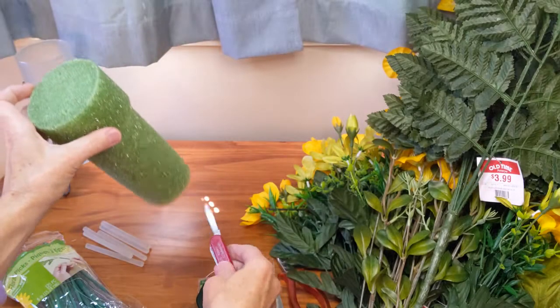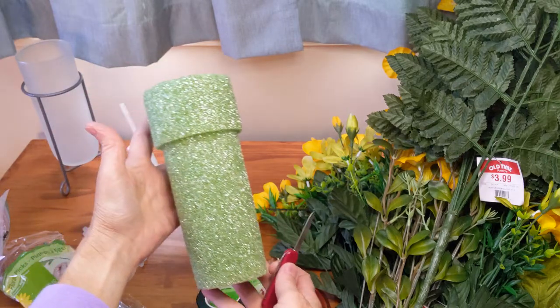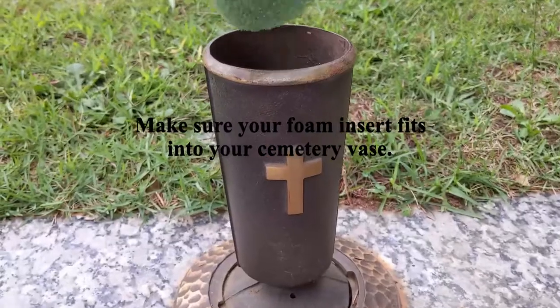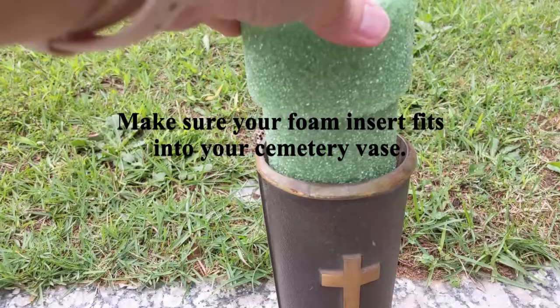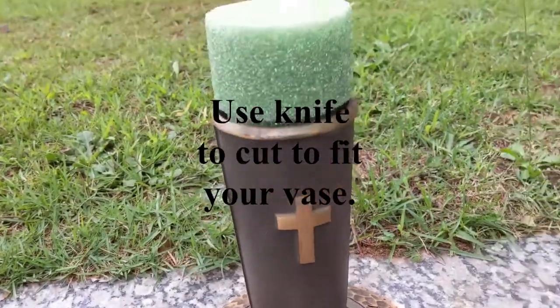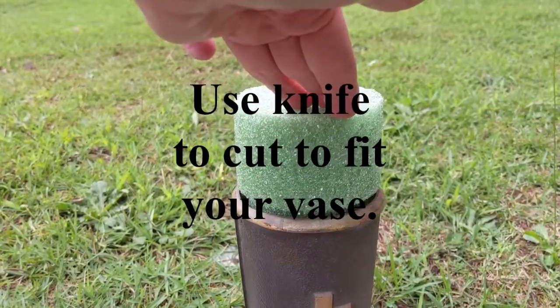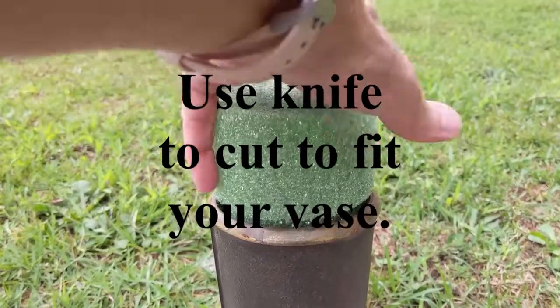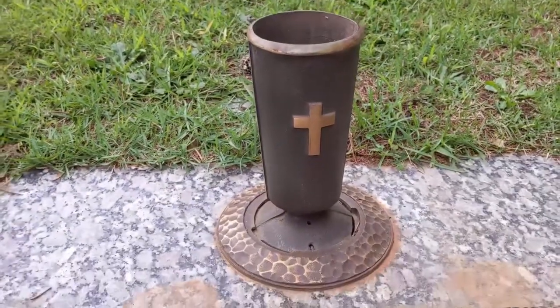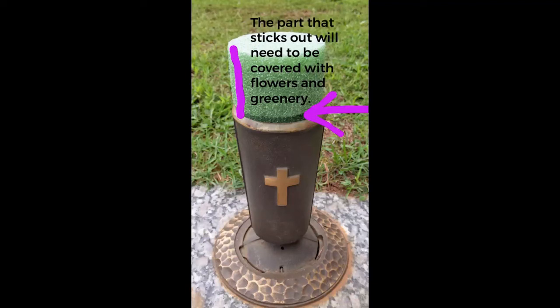For the stems that I insert directly into the foam without wooden picks, I like to use a glue gun and glue sticks just to give it a little extra hold. You will also need a floral foam cone or foam insert for your vase — it's very important to make sure that your foam insert fits your cemetery vase. You may need a knife to make little adjustments to make it more narrow at the bottom. You will also need to know exactly how much of the foam is actually going to stick out of the vase, because you'll want to cover those parts as you make your arrangement.